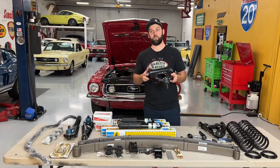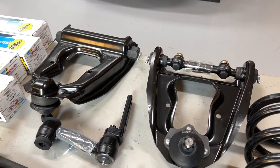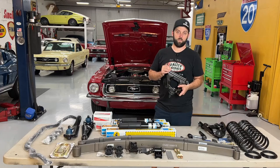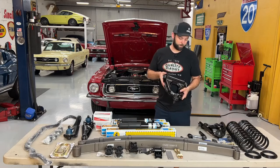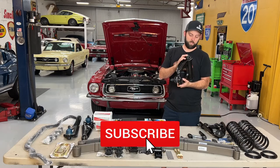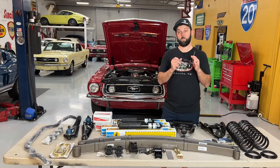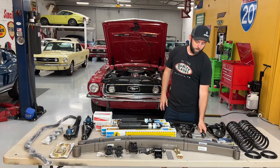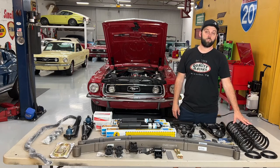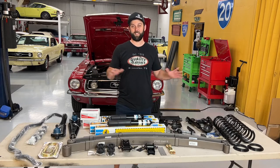Then we've got the upper control arms — stock upper control arms from OpenTracker Racing that have been blueprinted and centered, which makes a big difference when it comes to alignment. Most of the time, stock upper control arms are not going to be centered properly from the factory, which does affect your alignment. These have 90-degree grease fittings on the side so you can keep them greased. We also have the roller bearing idler arm from OpenTracker Racing, all new suspension and steering linkage, and brand new Scott Drake front coil springs.